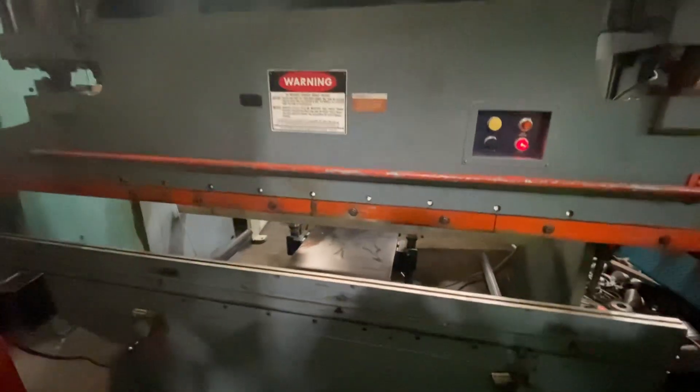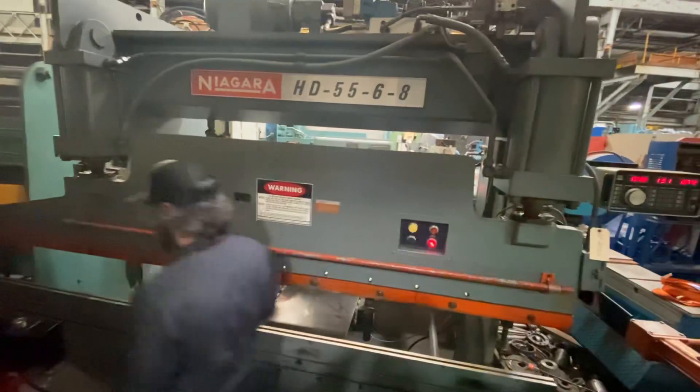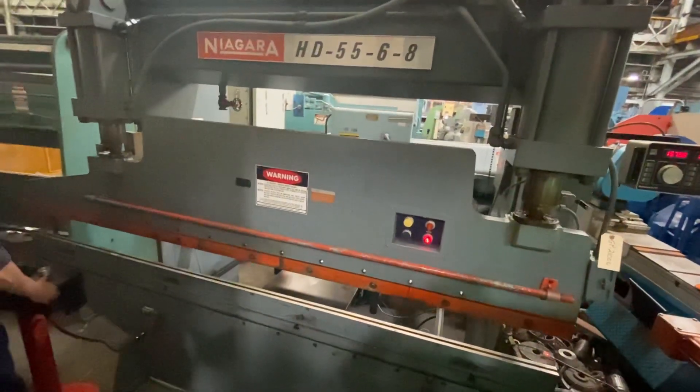This is a Niagara hydraulic press. This is your palm station.